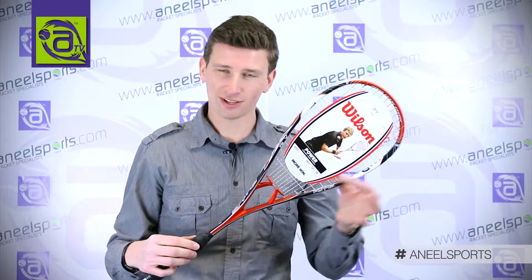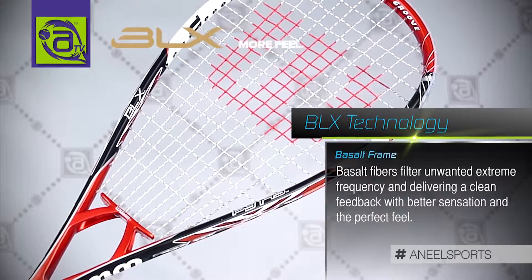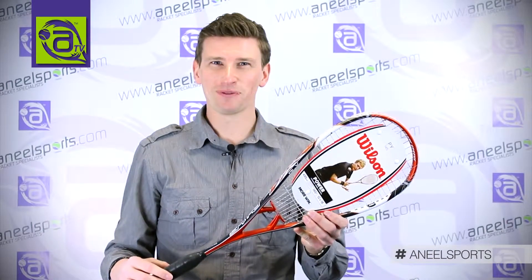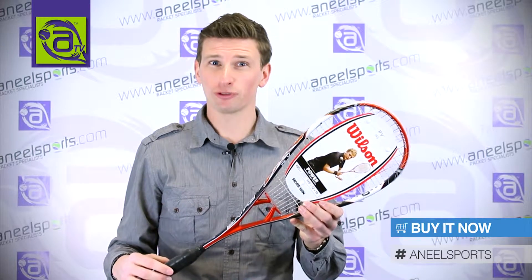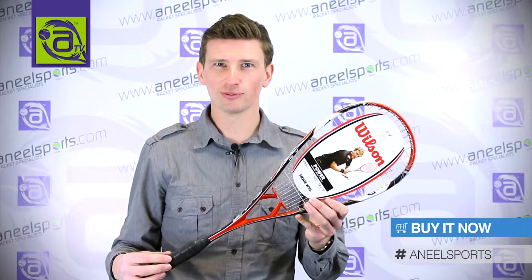Combined with our BLX Graphite, which runs the whole way through the frame, this basically filters out unwanted vibrations and leaves you with a really clean, perfect feel. So the PY145 is ideal for the power player looking for a mid-weight frame. It's available now at annealsports.com.